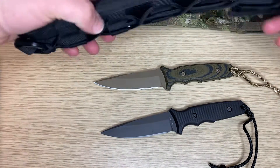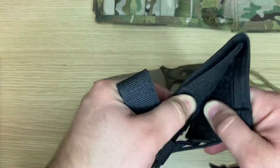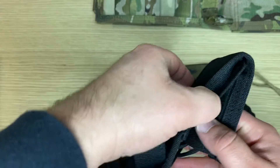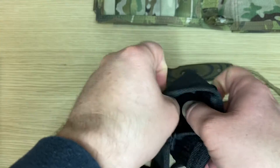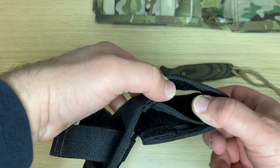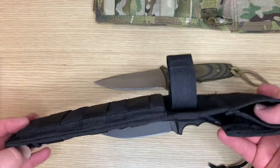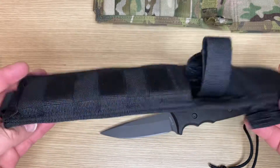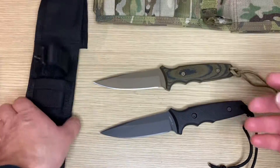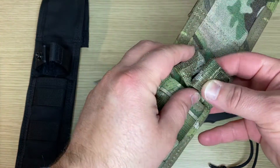Let me show you the backside of the sheath. It's got some belt loop lining, and if you open it up all the way you could put this on your belt and have it hanging on the side, or you could attach it to your backpack or go bag. Really well made, made in the States.